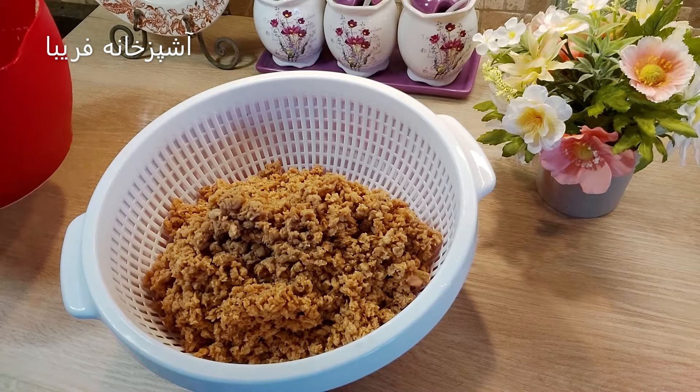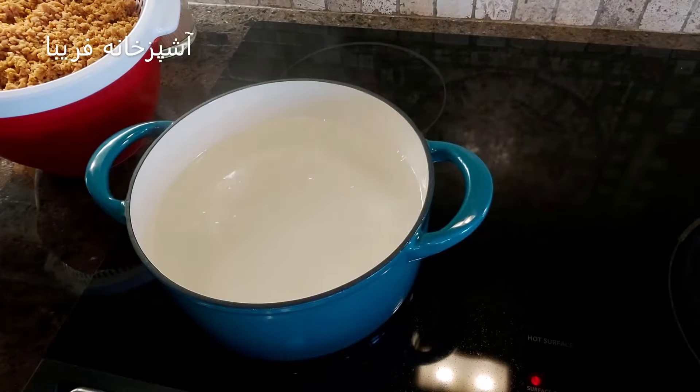سویا رو داخل آب سرد خیس کردیم، حالا اون رو داخل آب کش ریختیم و آب اضافیش رو دور ریختیم.